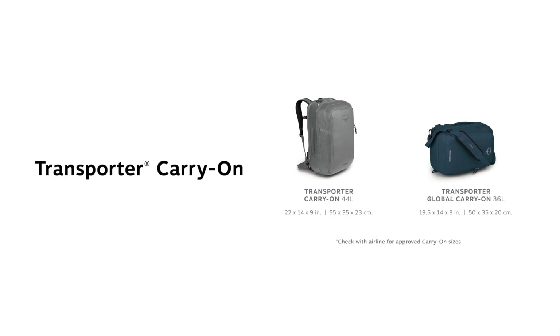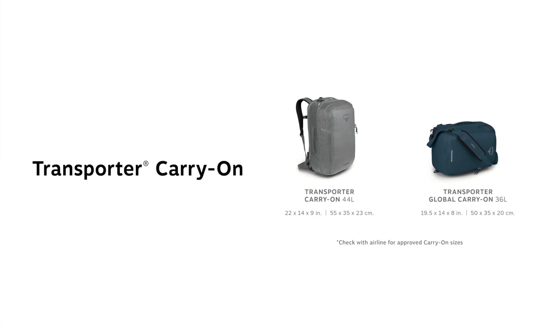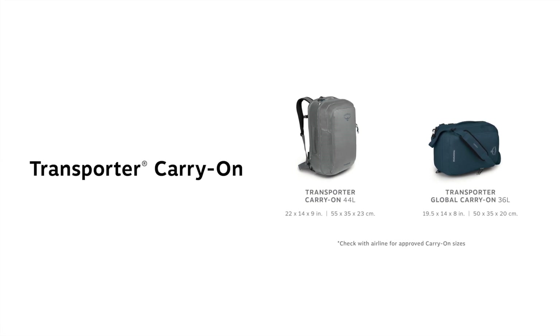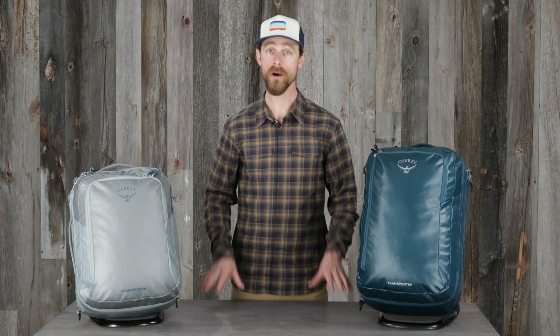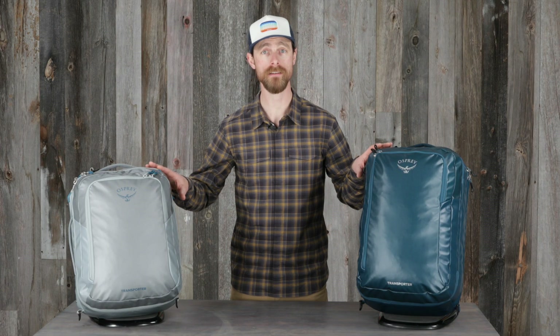The Transporter carry-on comes in two sizes: a standard and global version, but always check with your airline provider for their approved travel dimensions. Now I'll walk you through the features on both sizes.